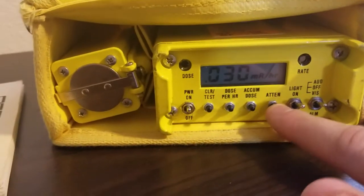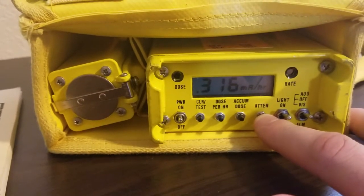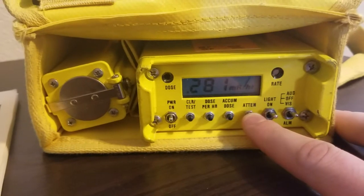Attenuation on this device multiplies the reading by 10. Obviously we don't have it mounted in a vehicle — I have it sitting in its carrying case. But as long as we hold the button down, it will multiply the reading by 10 and show us what it's getting.